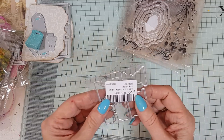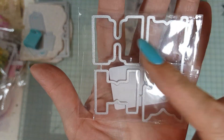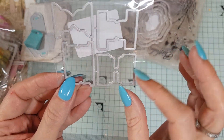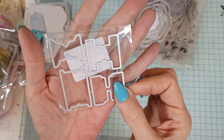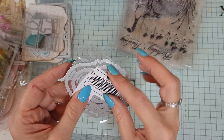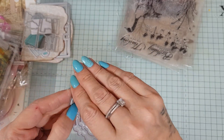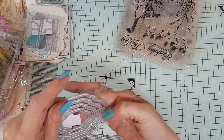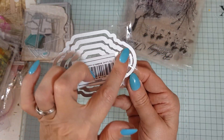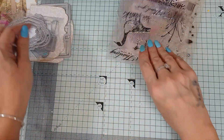Then we have these tab dies — there are four different kinds of tabs. These are £1.05 and they make really super adorable tabs for your projects. You've got four different styles. Then I've also got these — they're just like a decorative label edge. I ordered another lot — they're £1.44 and they're just these lovely decorative label dies in different sizes.